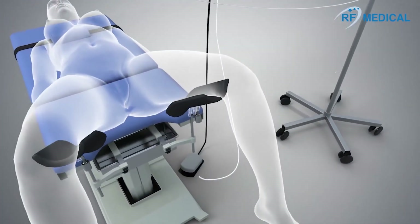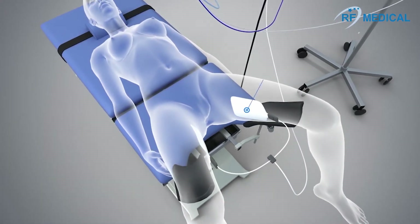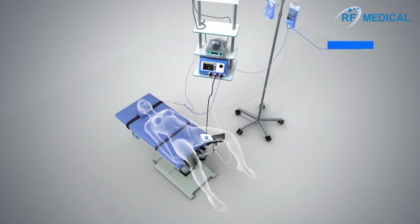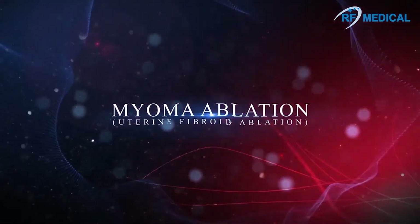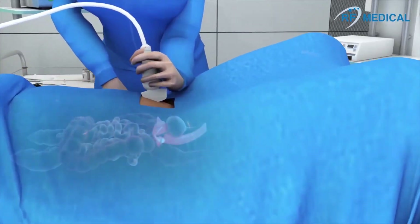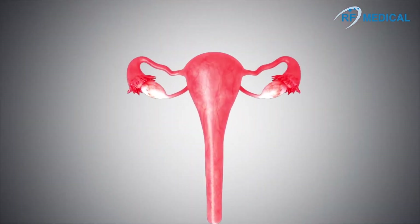Grounding pads are required to complete the electrical circuit. About 20 to 30% of women at childbearing age have myomas, which may cause severe pain, frequent urination, and excessive bleeding.